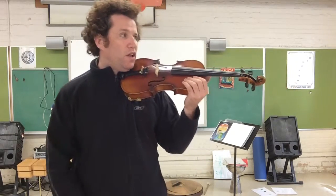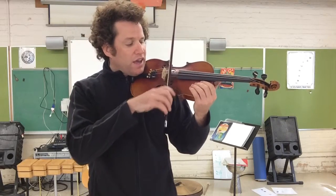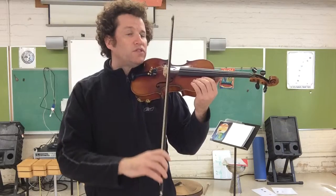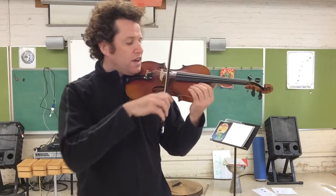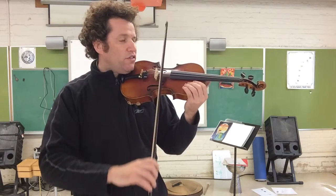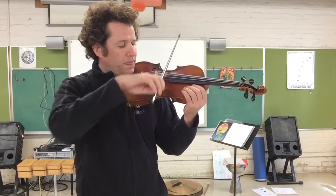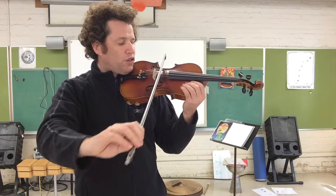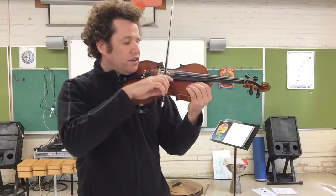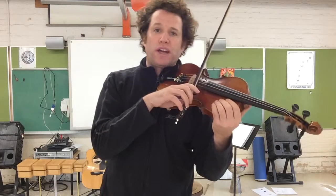Here we go, Serenata section number one. One, two, three, four. A, D, A, circle set. A, D, A, four G's — G, two, three, four — three D's — D, D, D — and circle set.